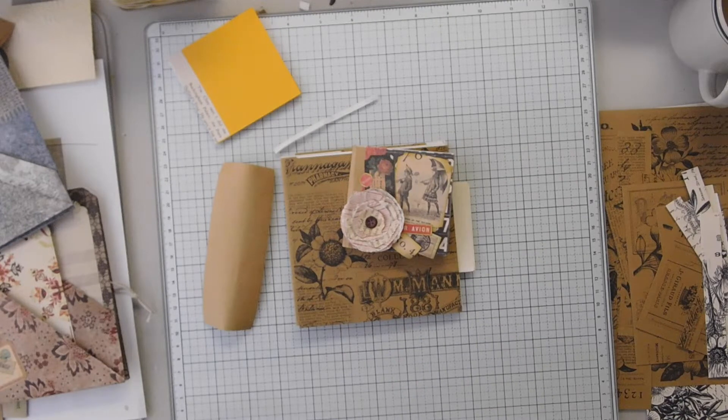Hi everyone, hope you're all doing well. Welcome back to Adventures in Video. Today I'm going to do another board book.